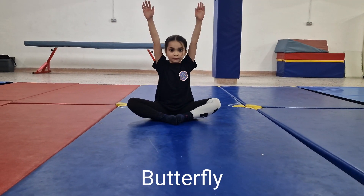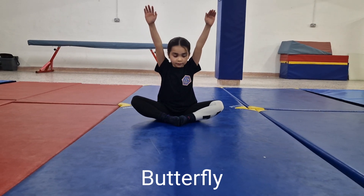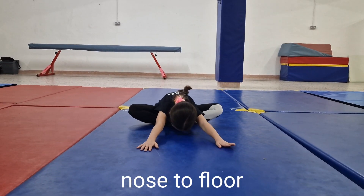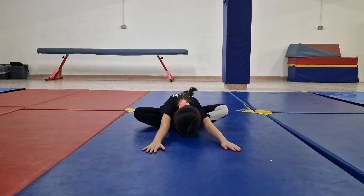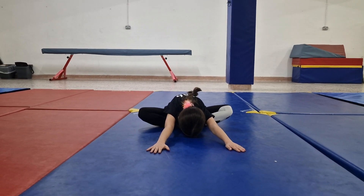Now get into a butterfly position. Touch your nose to the floor. Open your knees as much as possible and hold it downwards.